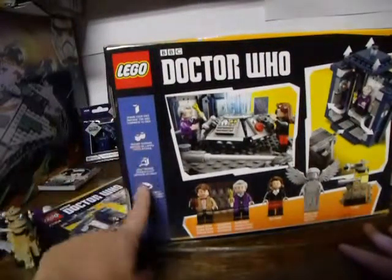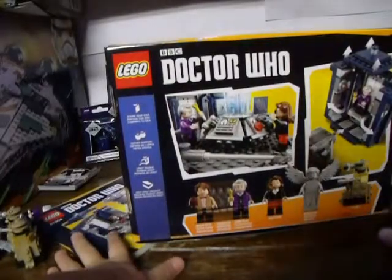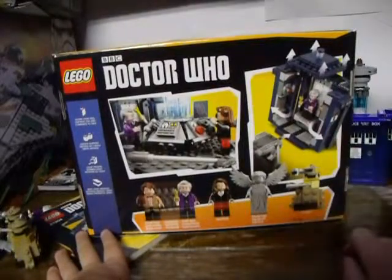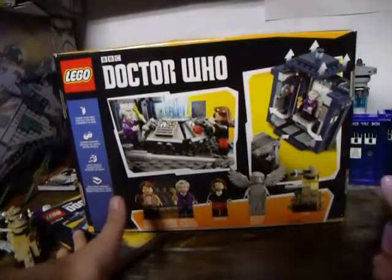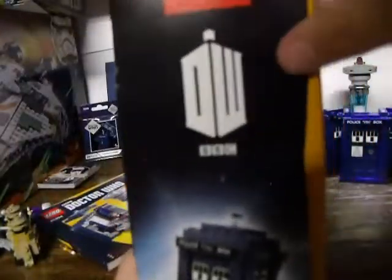You have instructions on how to get your set as an actual set, a couple more pictures, a picture of the TARDIS, another picture of the TARDIS, and the Doctor Who symbol. And going on to end this video.